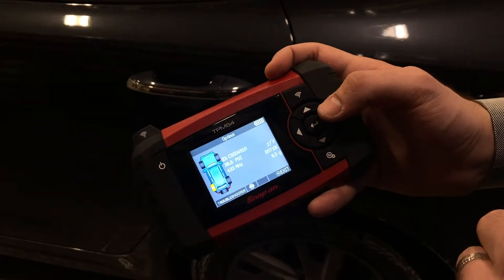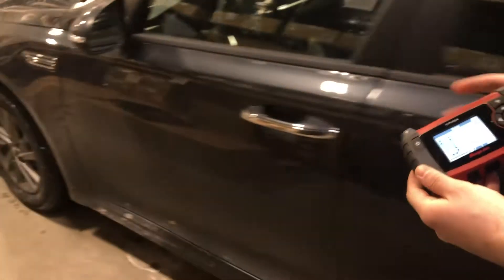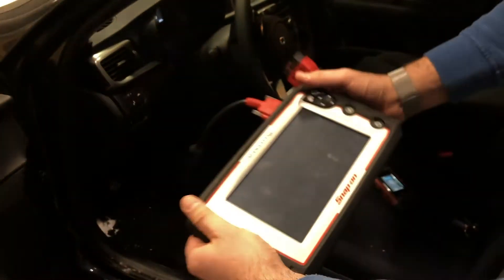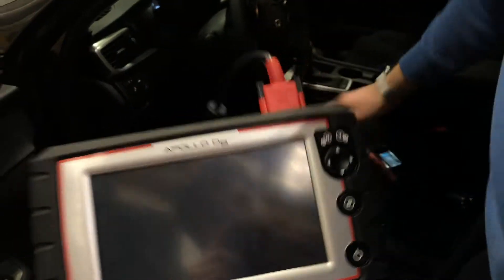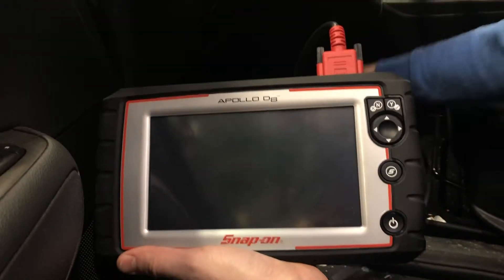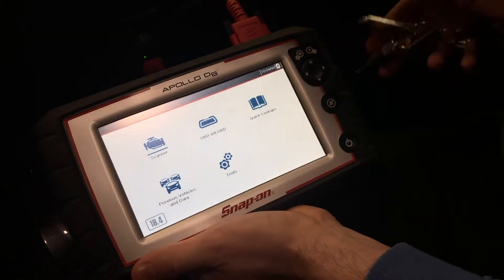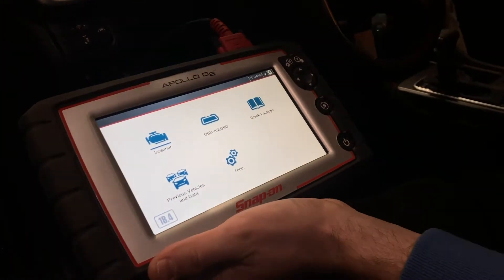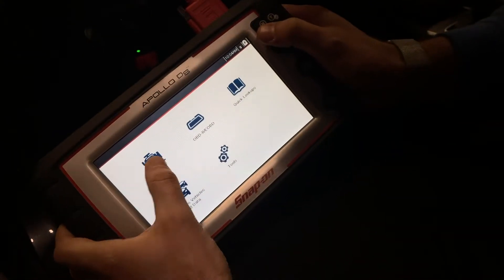Now we can connect our diagnostic tool. We're going to implement all the sensor IDs we just gathered into the scan tool and then transfer them to the ECU of the vehicle. I have the Apollo D8 from Snap-on — we're going to go ahead and connect it, then select Scanner.